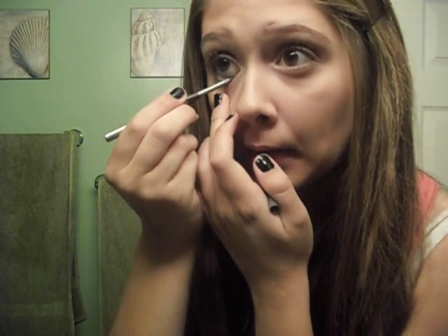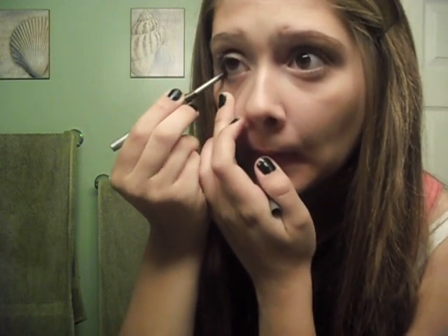I'm curling my eyelashes with the ELF eyelash curler — it's a dollar. I don't feel like I need to spend twenty dollars on an eyelash curler. Then some eyeliner — I would tell you the name but sadly it's rubbed off so I have no clue where it's from. I'm putting on mascara — this is the Essence All Eyes On Me multiple effects mascara in the shade soft black. You just put it down your lashes like so.